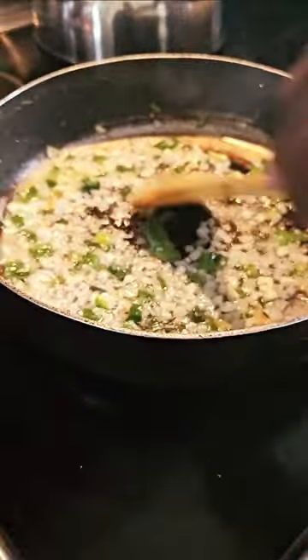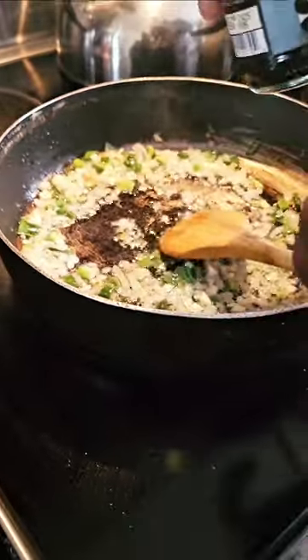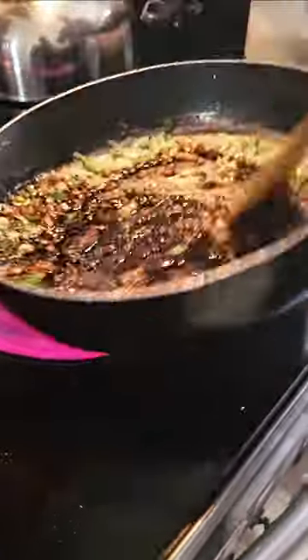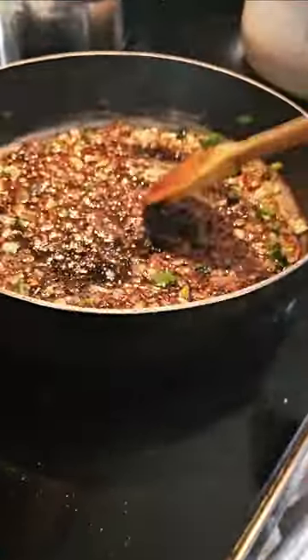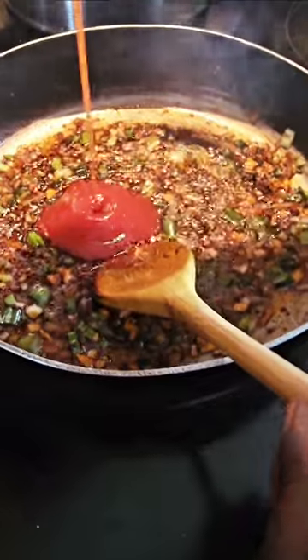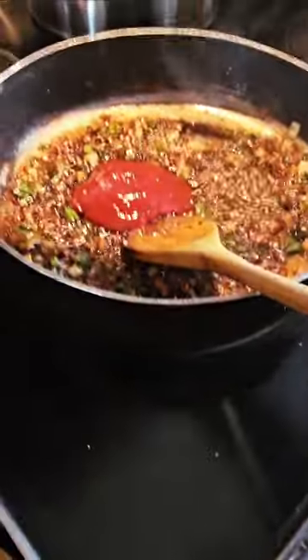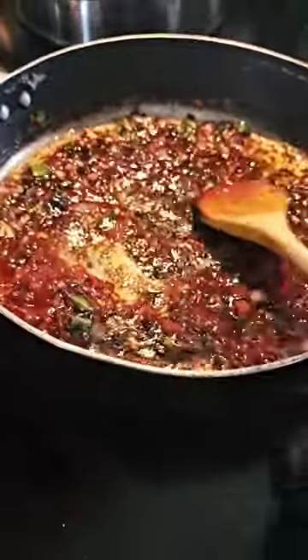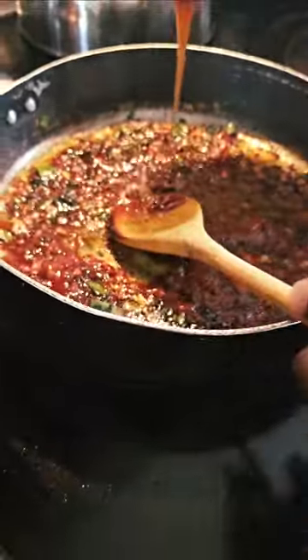One of the first things I like to add is a little bit of sweet soy sauce — about a tablespoon. Then we're going to add about a tablespoon and a half of tomato sauce — ketchup. Same thing. And now we are going to add in some oyster sauce — that's about a teaspoon of oyster sauce.